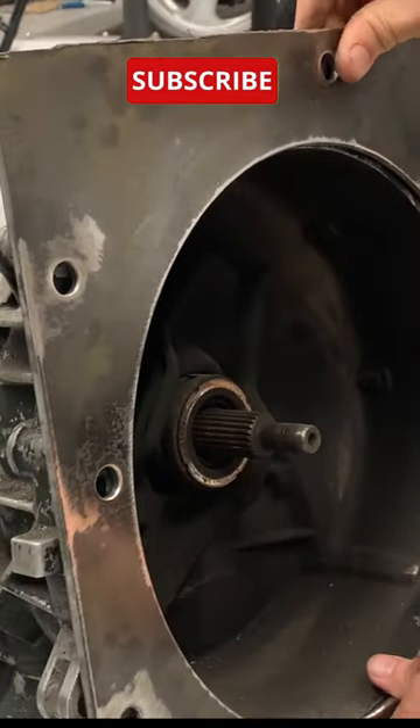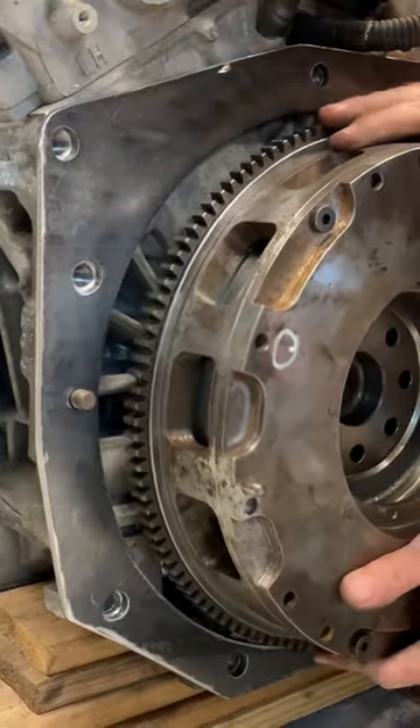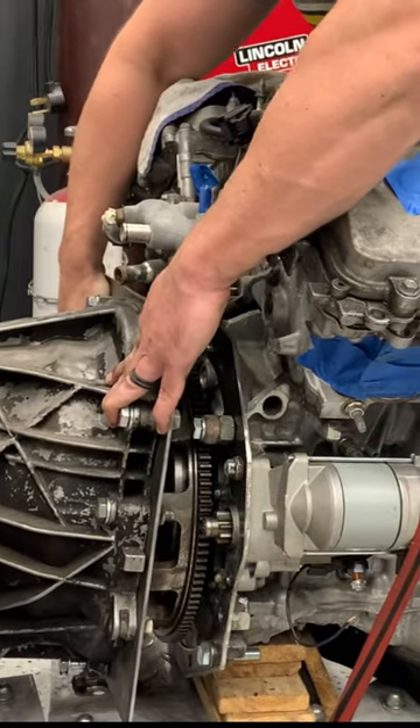Bolt plates to engine and transmission. Test the custom flywheel with the starter. Install the transmission.